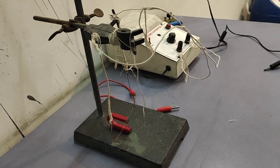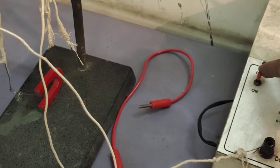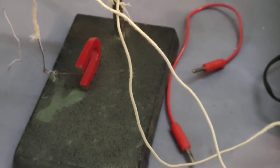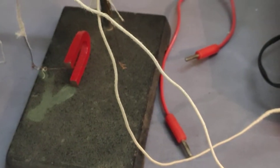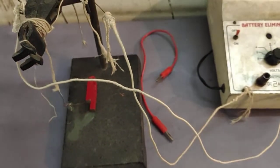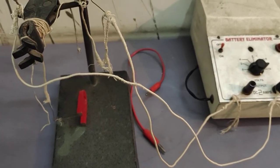Let's see what will happen when I switch on the battery. I'm just zooming in so you can see clearly. Now I switch on the battery — you can see the wire moves outward. I switch it off and on again — you can see the wire moves outside. This is the Fleming's Left Hand Rule: when you place a current-carrying conductor in a magnetic field, it experiences a force.